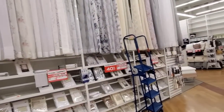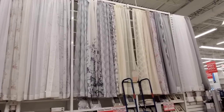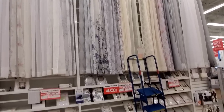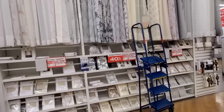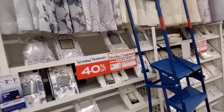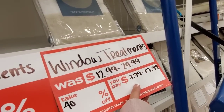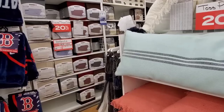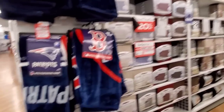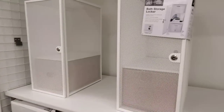40% off window treatments. So if you guys need curtains, drapes, whatever you call them depending on your age — window treatments. Regularly $12.99 to $29.99, you'd pay $7.79 to $17.99. So many items at 20% off. I did put some curtains in my cart and I'm going to price check those in a second.